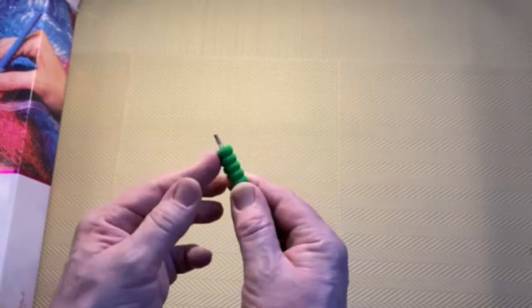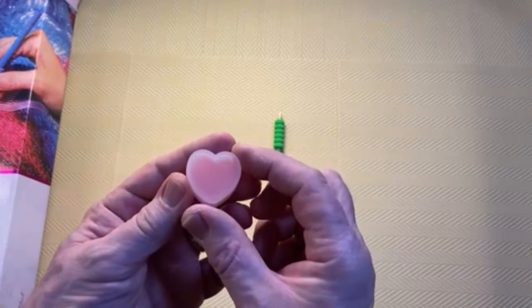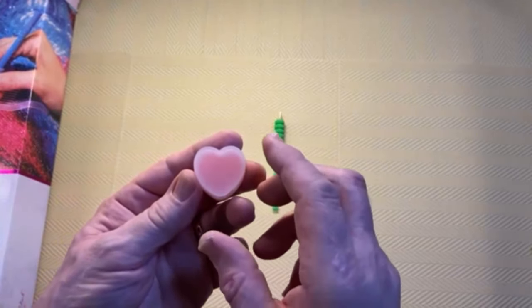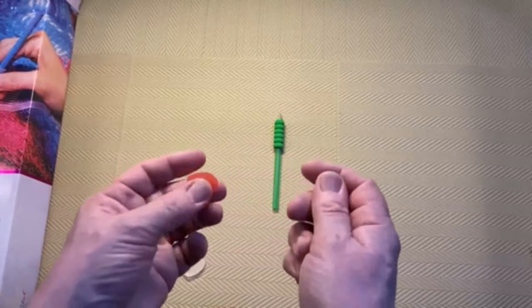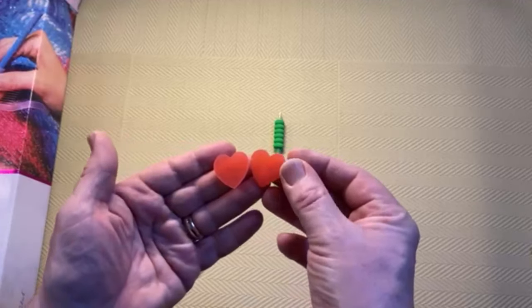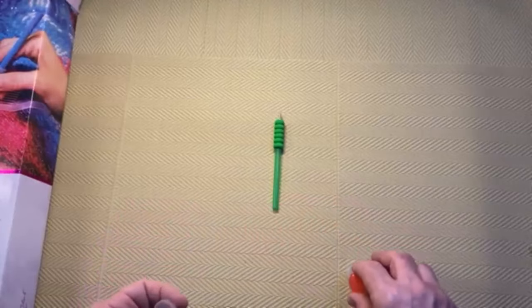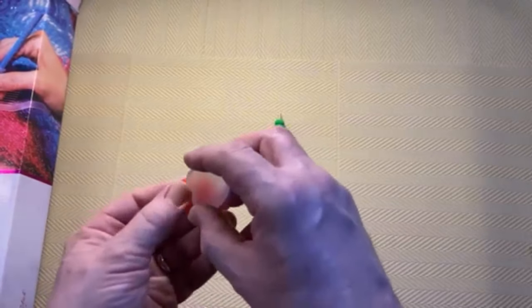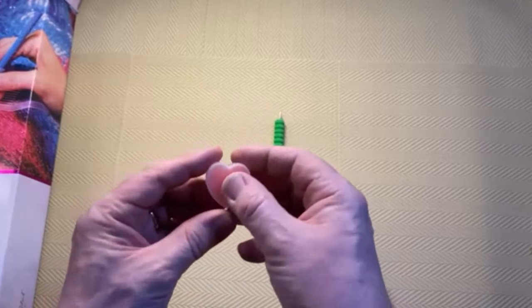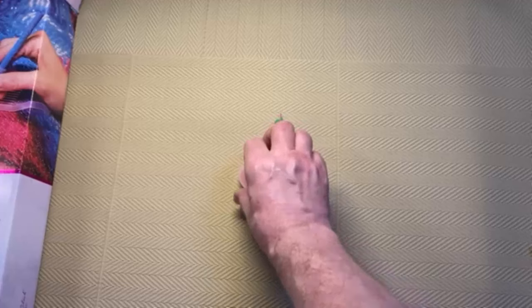Diamond Art Club always supply a squidgy with the pen and not all companies do that. The next thing is the pink wax — all companies provide pink wax. Diamond Art Club are a bit different because they provide theirs in a little case and the pink wax is hat-shaped. Most companies it's usually a square or rectangle, sometimes a circle, but Diamond Art Club always give you two hats in a little case. The case protects the pink wax, keeps it nice and clean, stops it drying out.